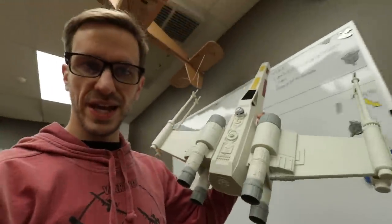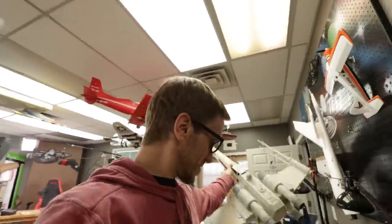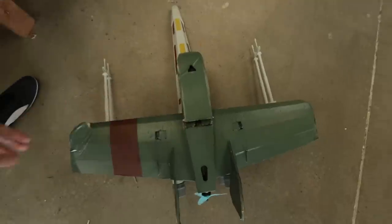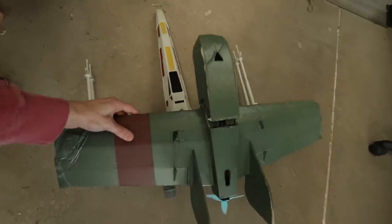I was looking at this the other day and I noticed something. Check this out. It's like the same size and the same wing shape as our FT Goblin. So I thought if I take the wings, make two of them in an X pattern and make the nose longer, we basically have an X-wing — and just a few modifications, we're good to go.